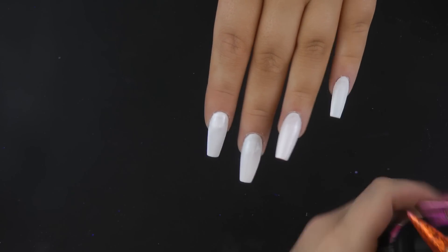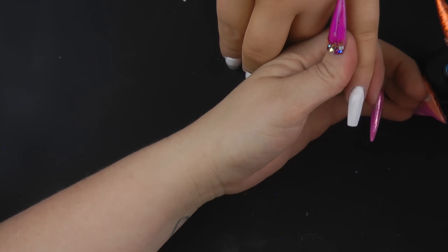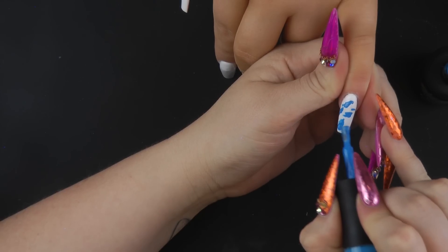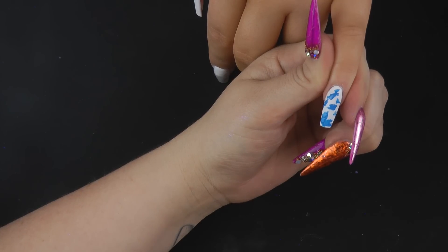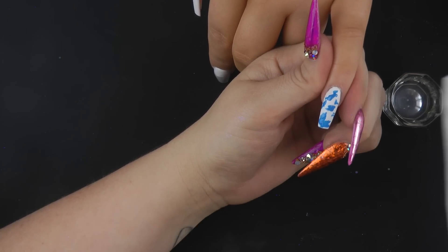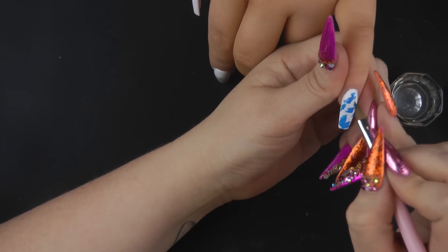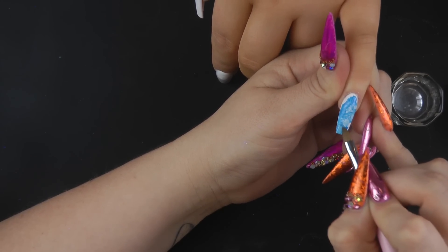I'm going to start on the pinky and I'm going to be doing a neon marble using the blue — this is azure. Both my coats of snow white have been cured and just with the azure I'm going to pop a little bit on the nail like that. Don't worry too much about how it sits. Make sure you've got some tissue next to you. We're going to use a 3D brush, dip it in your acetone, and dab off any excess so that the brush isn't too wet, and then just start spreading that.